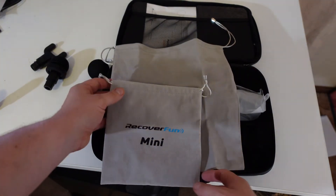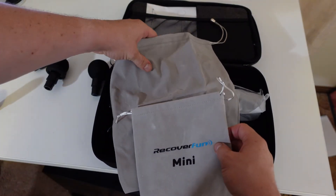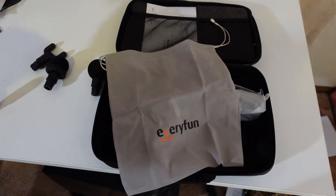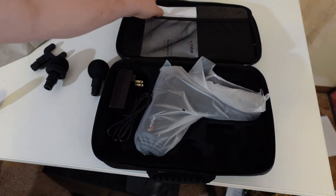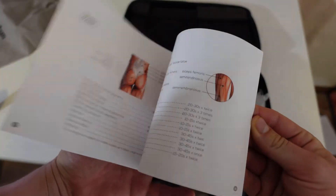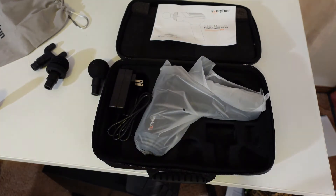As you can see, it is absolutely tiny. The RecoverFun one I think is a little bit thicker, but they're very, very similar in both logo and everything else. Just a simple drawstring one. And here we have the instruction booklet — we'll have a look through that to see what sort of things they claim for this one.